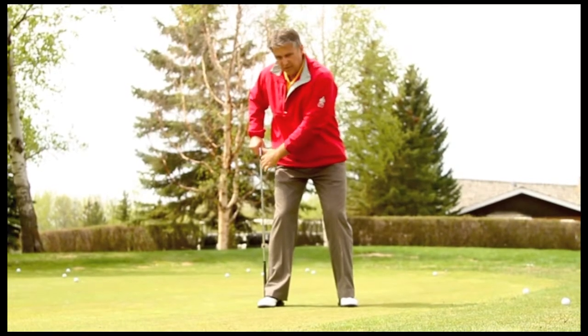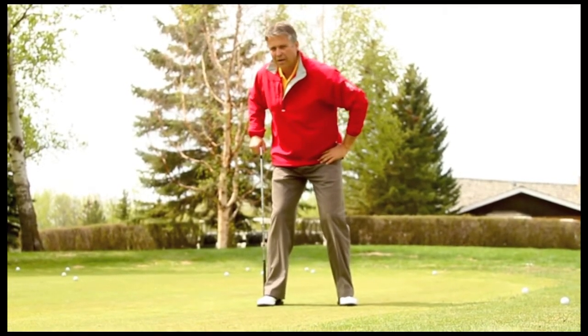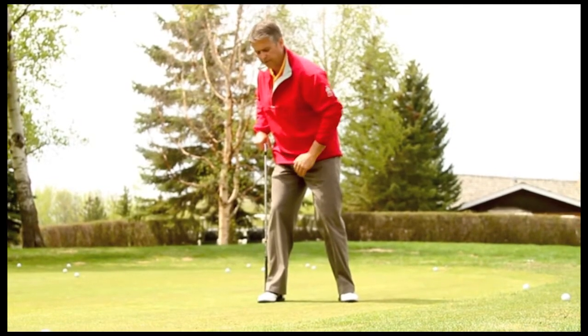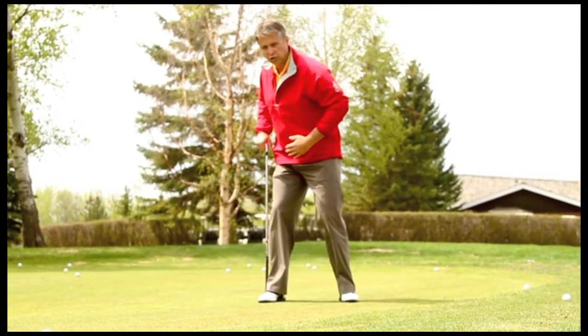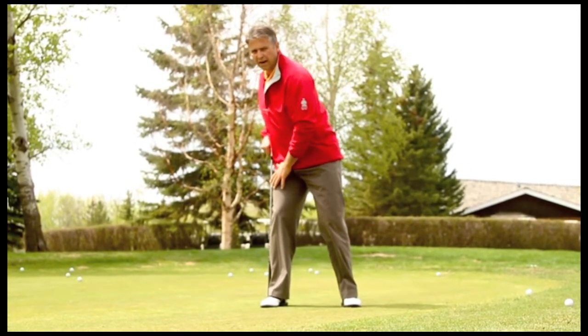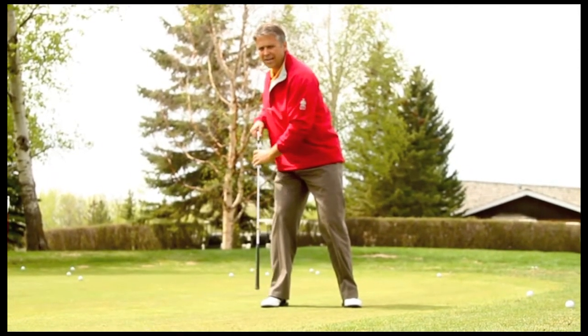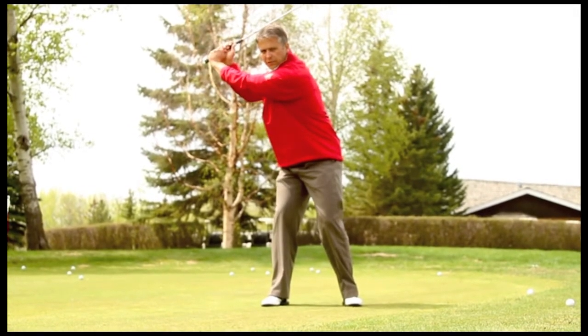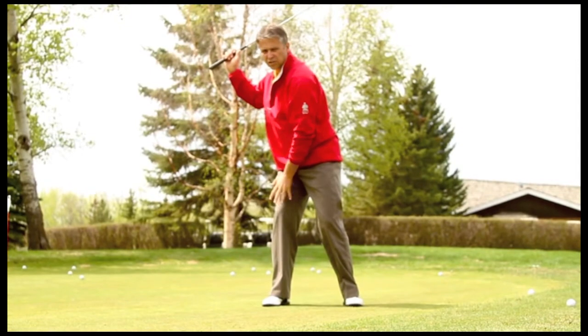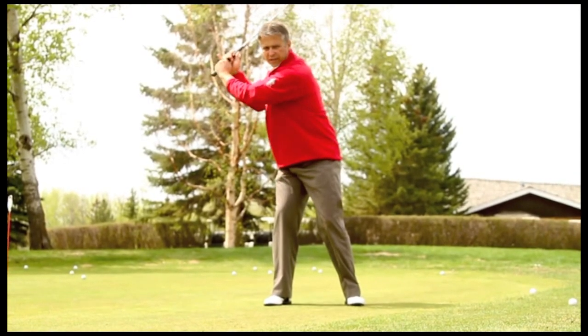If you see this golf club right here, as we turn back our hips actually maintain this distance. We want to ensure that the hips rotate and then our upper body will take our weight to our back foot. At the top of our backswing, our hips have rotated, we've created a coiling motion, and our weight is firmly planted about 70% on our back foot at this point.